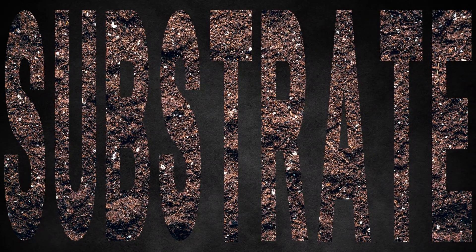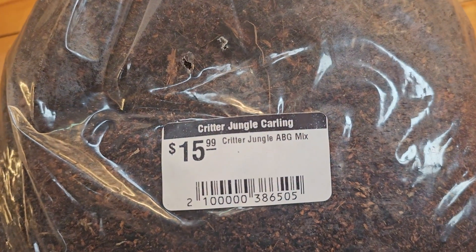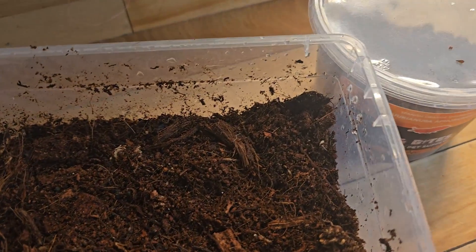For substrate, like most of my builds, I'll be using my ABG mix. It's fluffy and retains moisture while maintaining the air pockets necessary for healthy bacteria and fungi to grow.